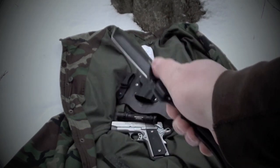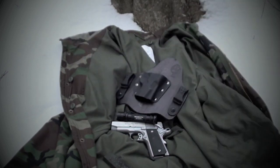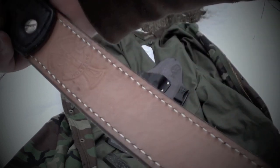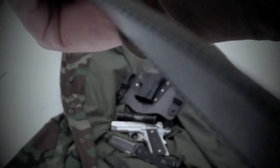Knife — still the same. Cold Steel Recon 1. And the only other thing would be my Crossbreed belt. It's been a great gun belt. I've been wearing that knife for the last couple of years.